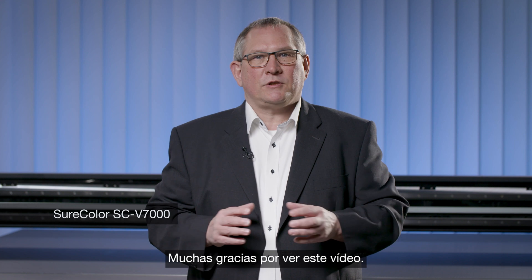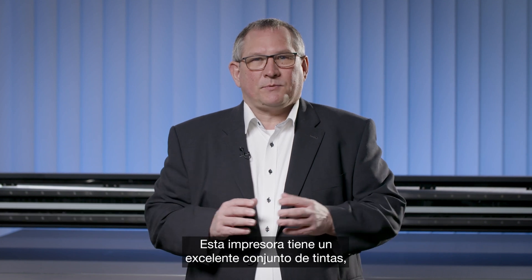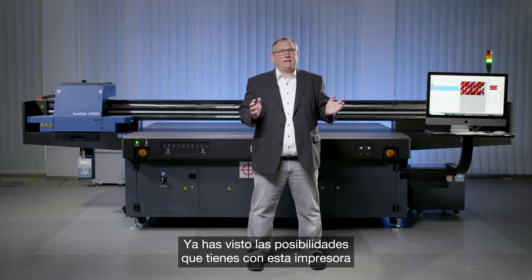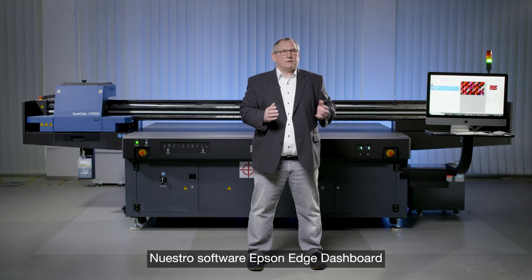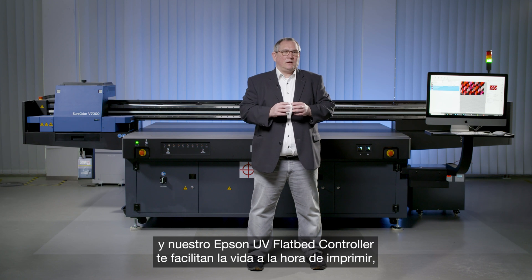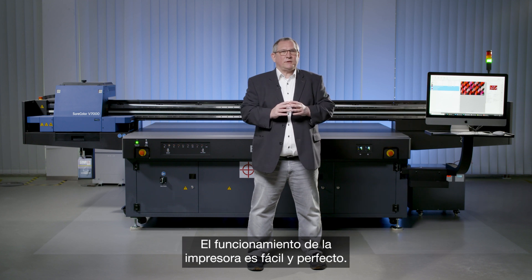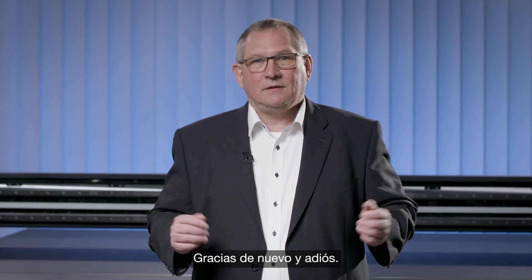Thank you very much for watching the video. As a short summary: this printer has an outstanding set of inks including light cyan, light magenta, grey, red, and varnish. You have seen the possibilities to make outstanding prints on rigid substrates. The Epson Edge Dashboard and Epson UV flatbed controller software make it easy to print and control every detail of the printer. Thank you and goodbye.